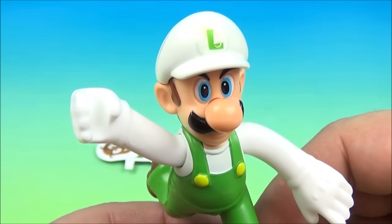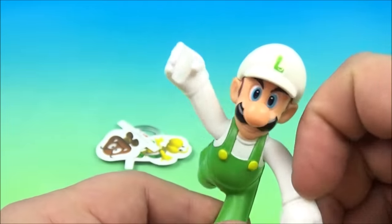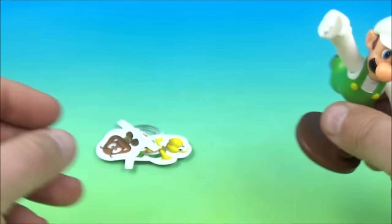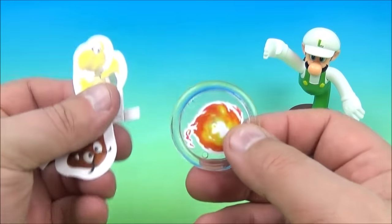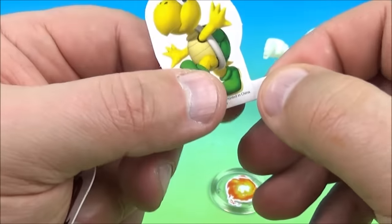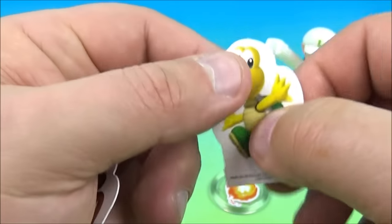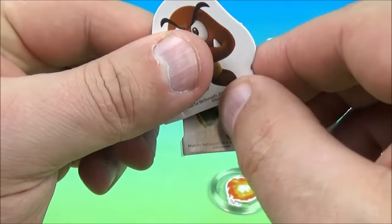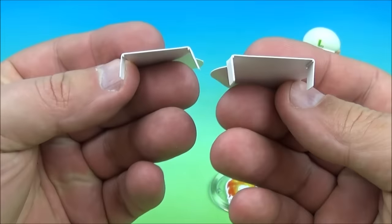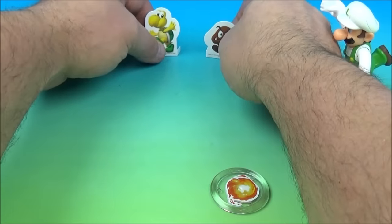Up at number seven is the Luigi Fireball Tosser. Luigi is there with his rotating swinging arms, standing on a little brown base. It has three other pieces: the fireball launcher and two targets. What you do with the targets is bend them back just like this so they stand up — bend the tabs back so they look like that — and set them up as targets.